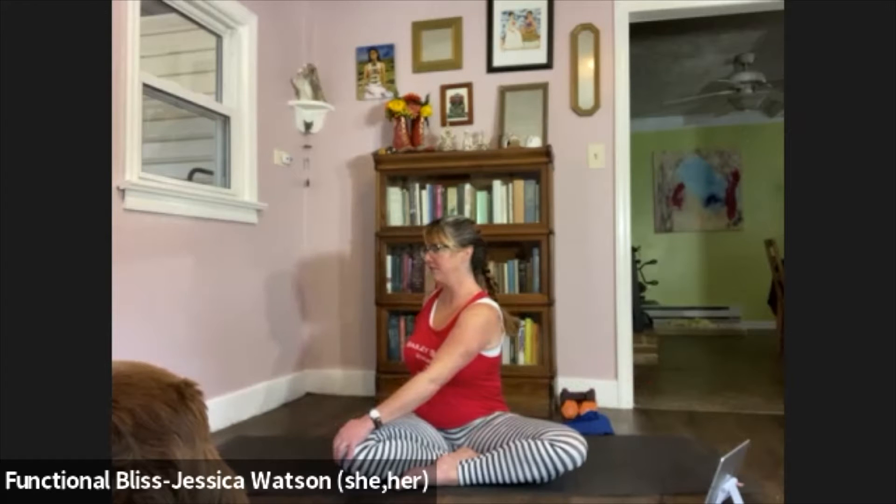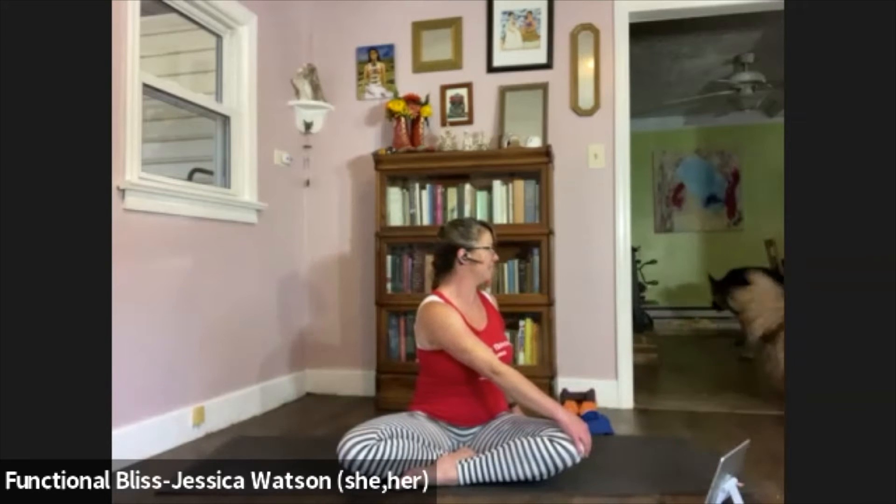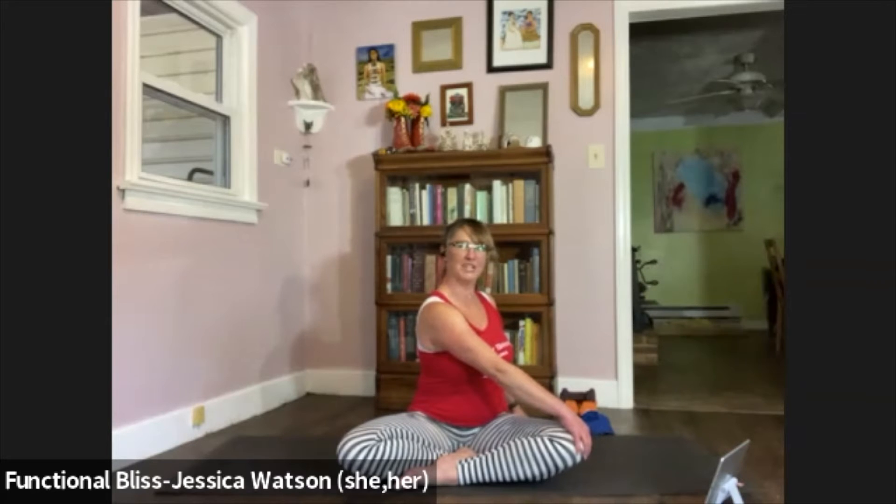Release and take it right into a seated twist. Right hand is going to find the left knee, left hand stays behind you. Rotate just as deep as feels comfortable and then tune in — notice the breath in the side of your body. Take one more breath, and then release and take your twist over to the other side. Left hand is going to find the right knee, right hand behind you. Take a moment to tune in and notice the breath in the sides of your body.